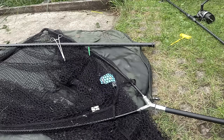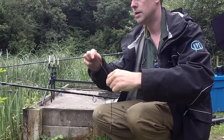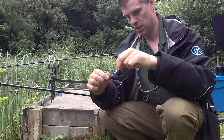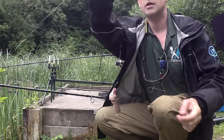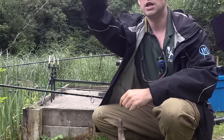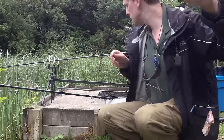Look at that — swam all the way right in, popping his gills out. What do you find with lob worms? You end up getting smaller eels. So I'm going to try a roach head — it's a bit stinky, but hopefully it won't take the hook down.